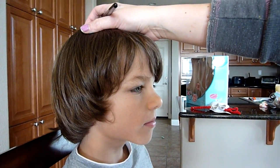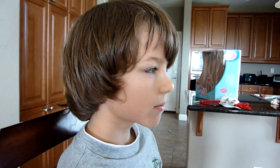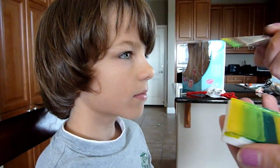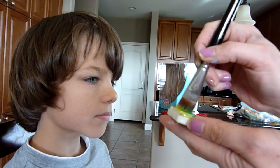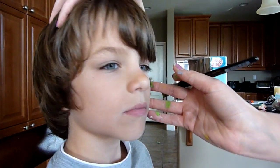Hey everybody, it's Lisa Joy Young again. This is my nephew Zach and we're gonna be doing a snake design that wraps around his eyes. The first thing I did was load my Diamond FX Critter Cake — I think it's called — and I did yellow and green. We're gonna take that and starting on his cheek we're gonna do the head.